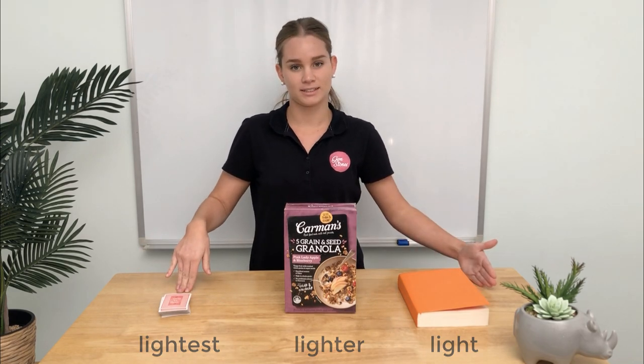Light to heavy — my challenge to you is to find two things you can easily pick up at home or at school and find out which one is heavier and which one is lighter. Thanks.